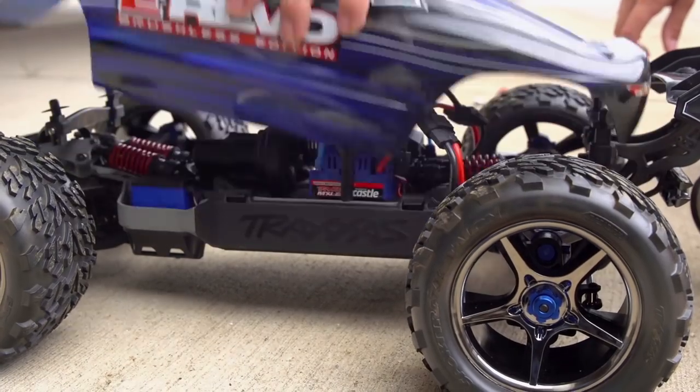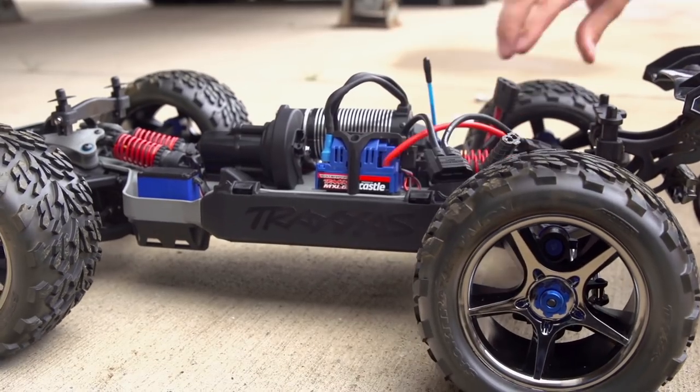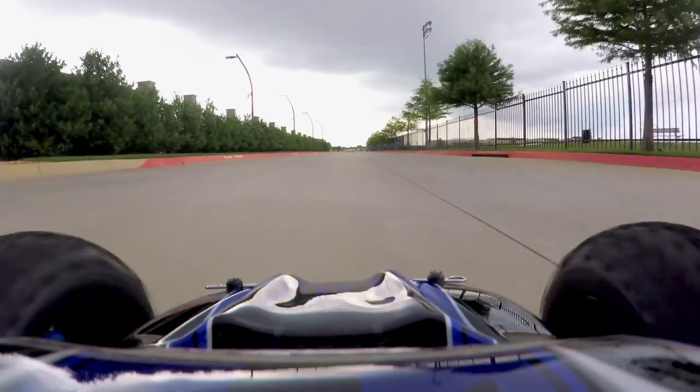If excessive slippage is noticed, stop driving immediately and let the slipper clutch cool for 10 to 15 minutes. When the clutch is cool, test drive the vehicle again.